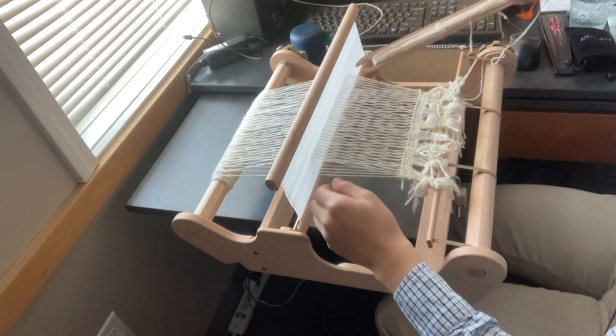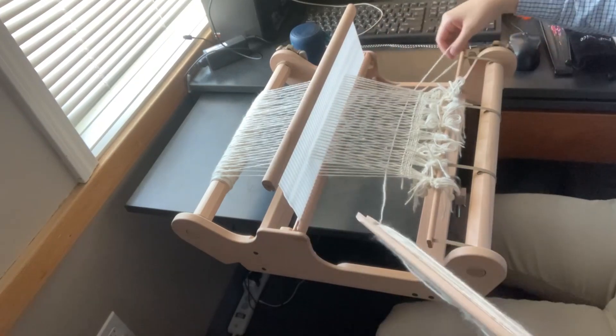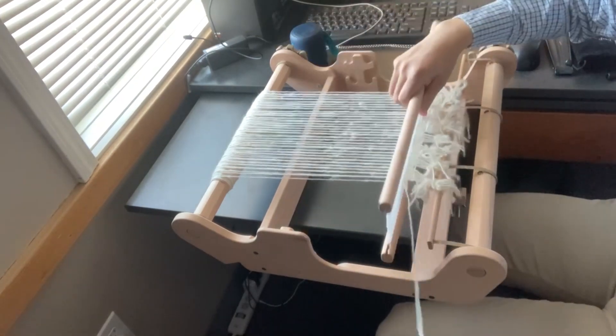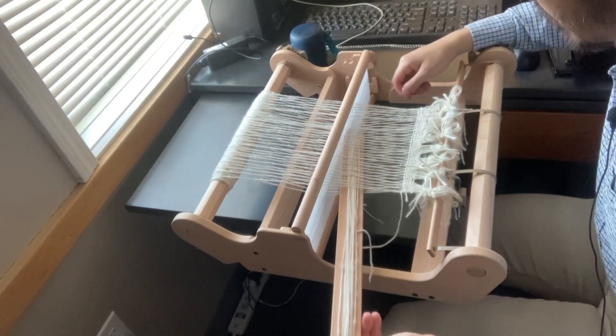It's been a while since I've woven so it may take a while to get back into the swing of things, but once I do it usually goes pretty fast.